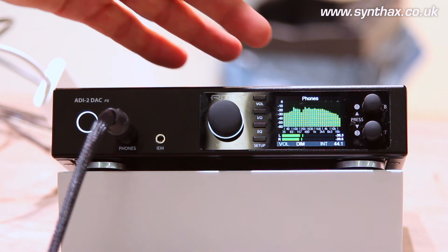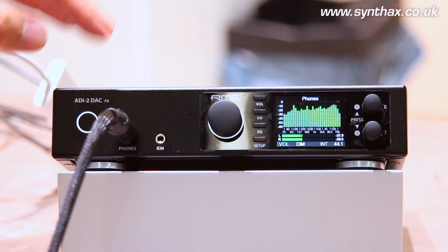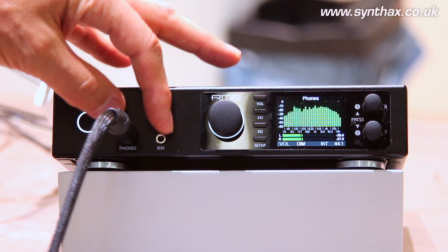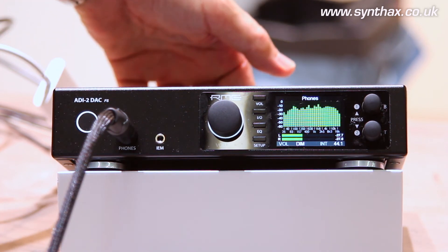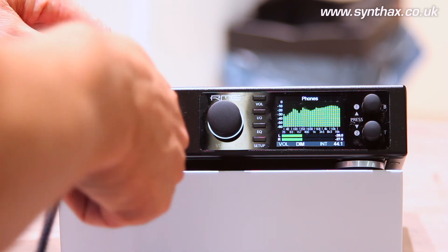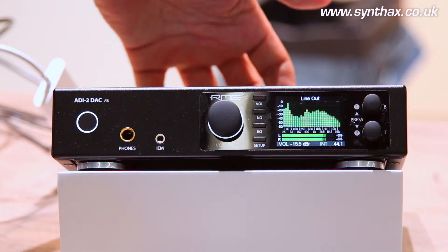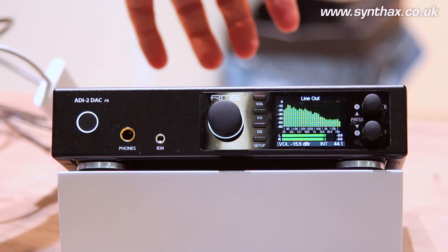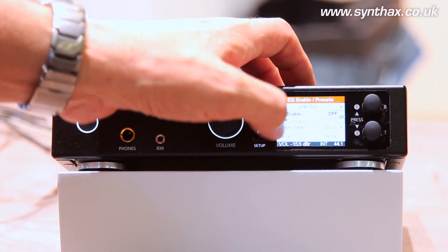This unit has only one DA converter in it, but we have three outputs. We have the front headphone outputs — the IEM and normal phones — and on the back we have XLR and TS. So if you plug in the headphone, you can see it's changed to line out and the back outputs are in effect. And these back outputs have their own EQ and bass/treble settings.